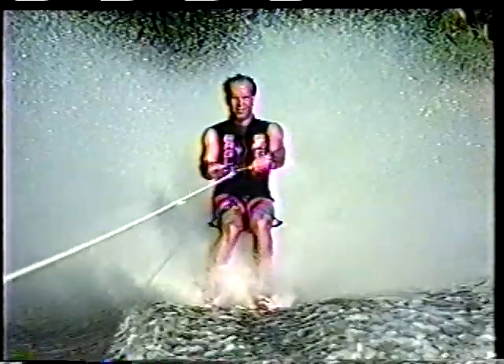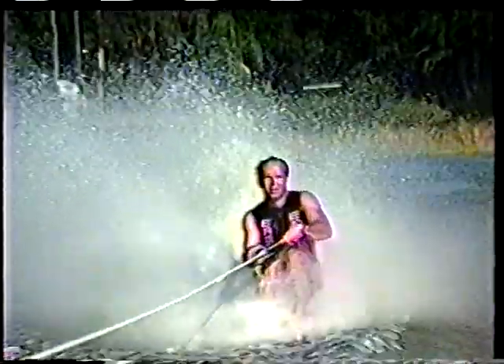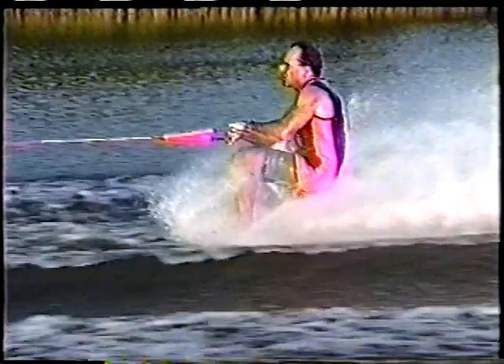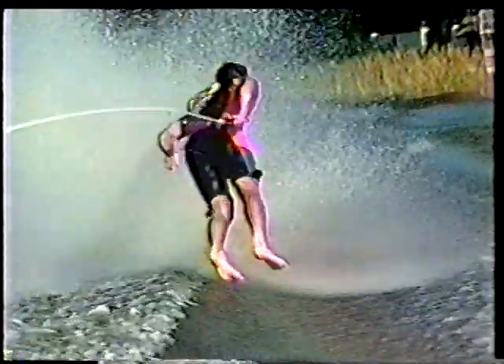Start edging toward the crest with a narrow stance. Begin in a crouched position and prepare to up-weight. Try to time your up-weight at the peak of the crest. As you initiate the turn, let the momentum carry you off the wake into the air. Turn your head and spot the horizon when approaching the back position. Resist the initial pull through your upper body and absorb the landing with your knees.